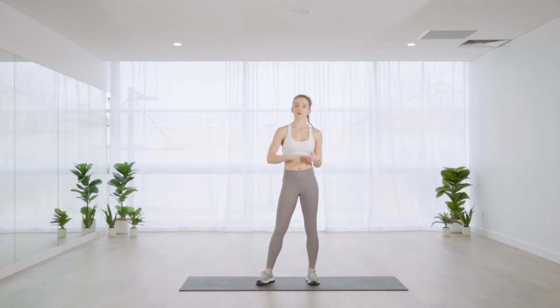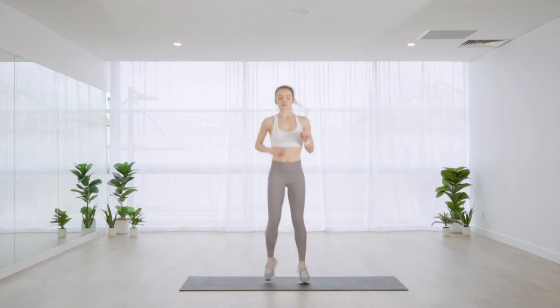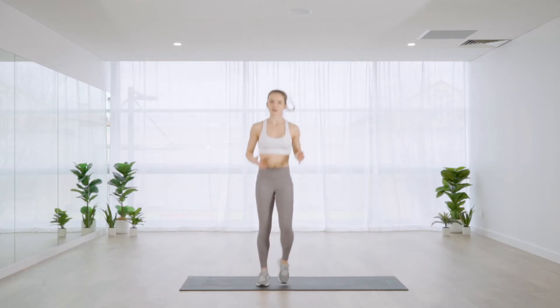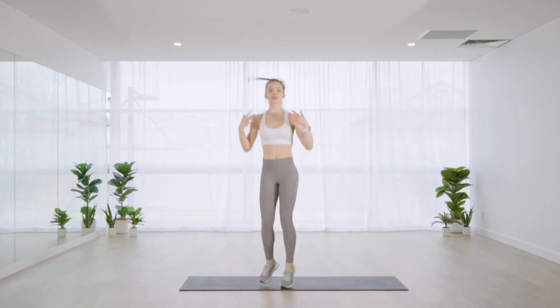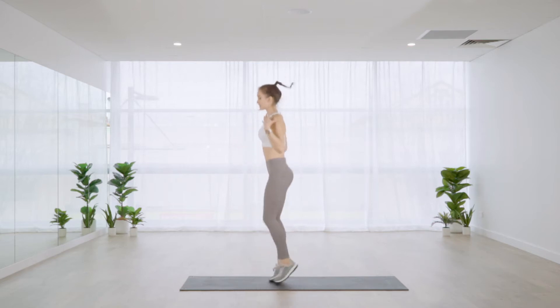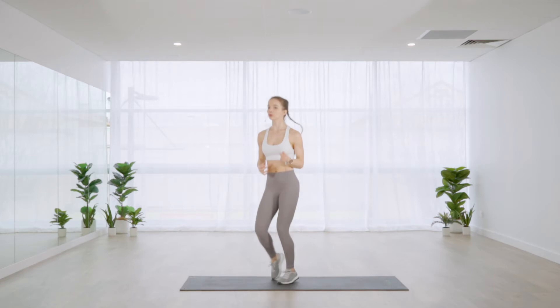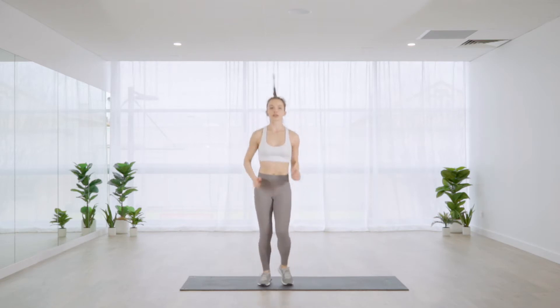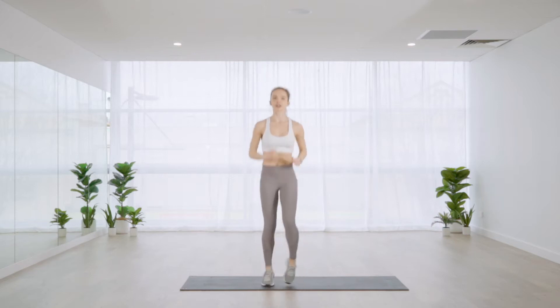We'll go through exercises one to ten, then repeat that same format again. Let's get started with a warm-up, jogging on the spot. While warming up, focus on open posture — don't encourage yourself to slouch or hunch the shoulders forward. Switch on the abdominals and get some arm movement in if you'd like.